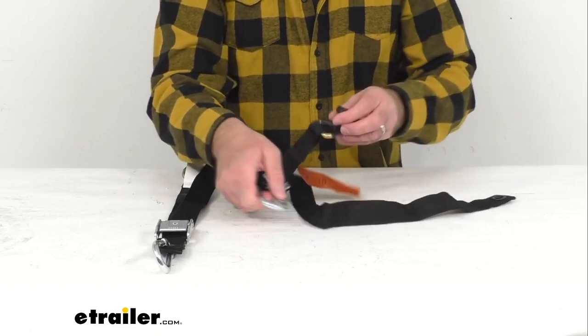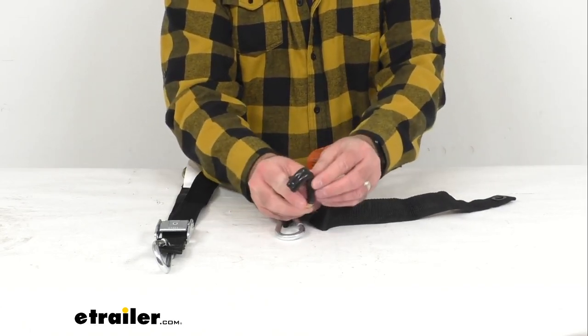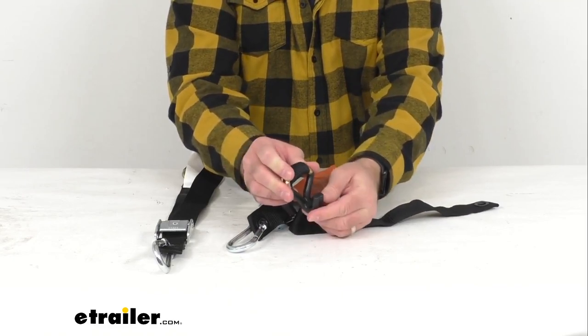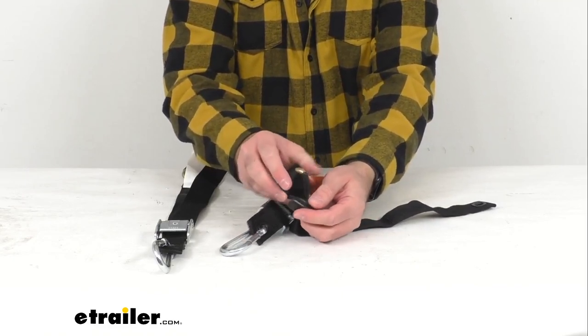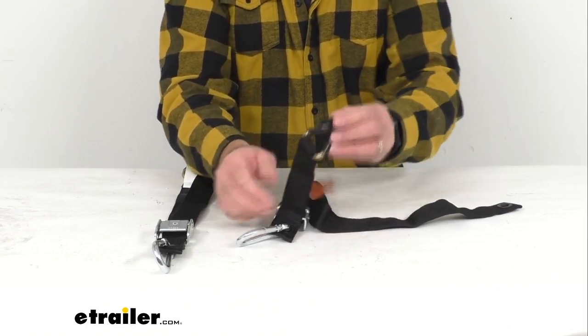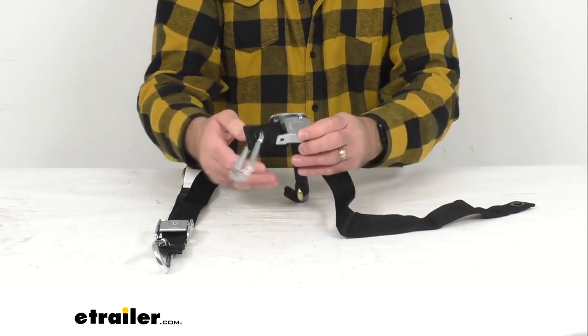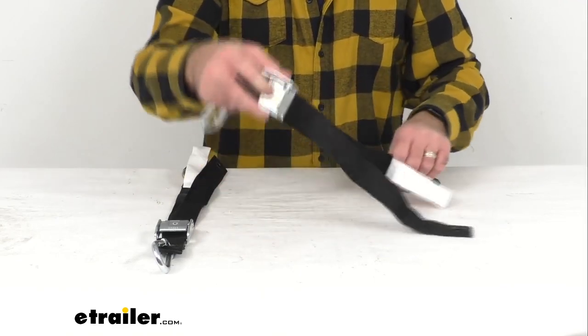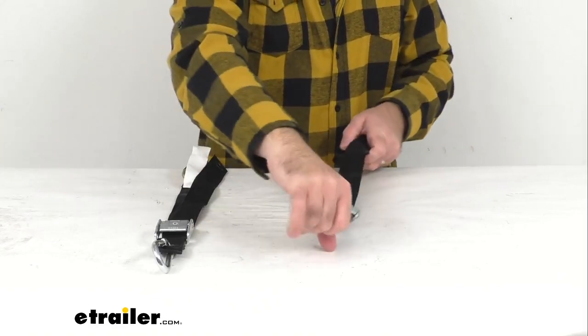We have these rubber coated J hooks that are going to easily attach to your truck or trailer anchor points, and you're not going to have to worry about these hooks scratching — especially if you have these hooked up to your truck, you're not going to have to worry about them scratching the surface.